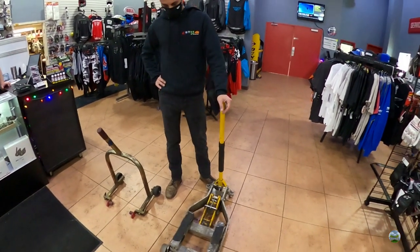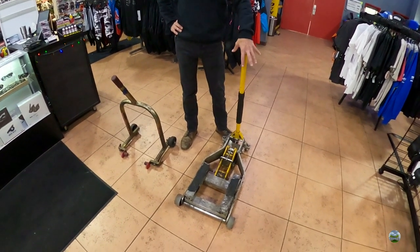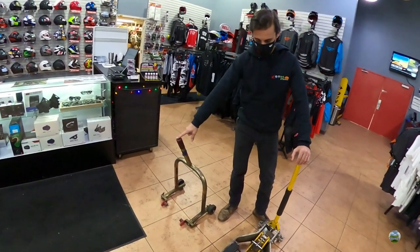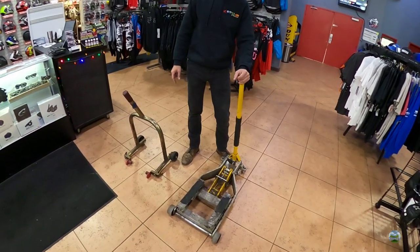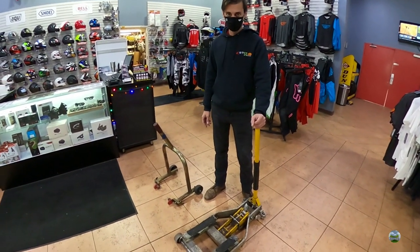The pricing on the smaller ones runs anywhere from $100 to $200, and the heavier-duty ones range from $200 to $500 depending on weight capacity. For a bike that's approximately 730 to 850 pounds, you'd want this heavier-duty one — you could finagle the other, but where there's a wheel, there's a way. This one costs a bit more but you'll be secure, safe, and get everything done.